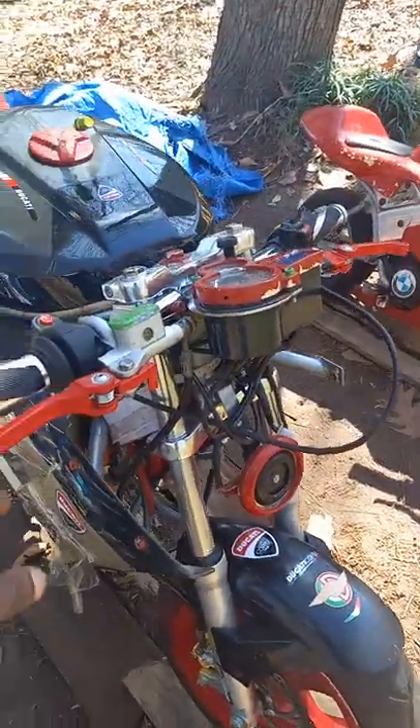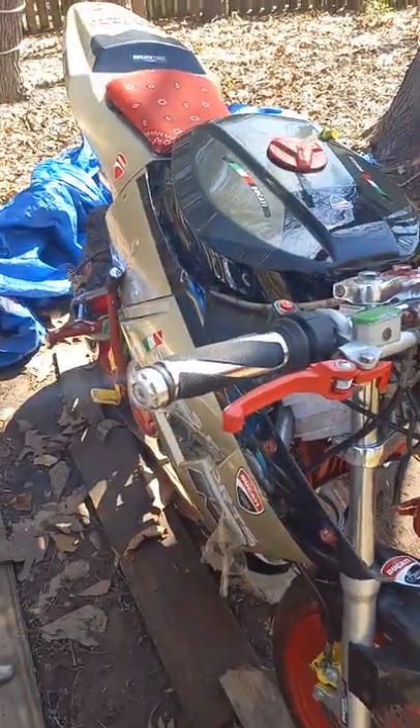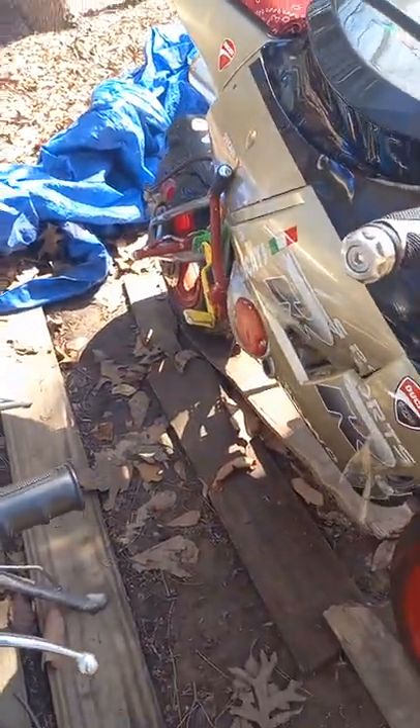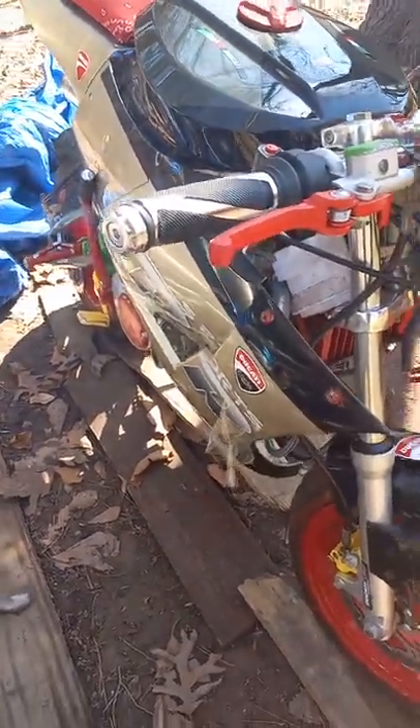I just didn't tweak them yet — with the handlebars, the clutch, the brake, and the rear brake. Got to redo them. But I cleaned them and I'm going to repaint them again.